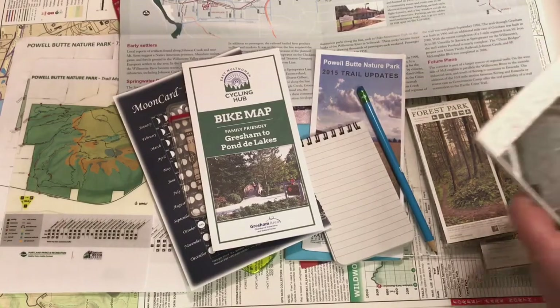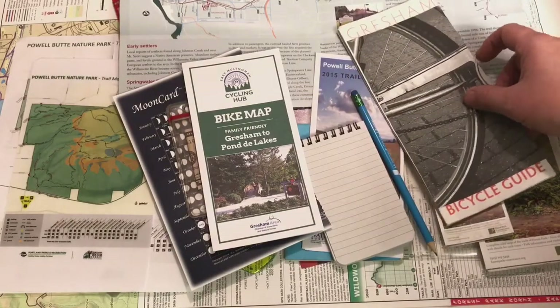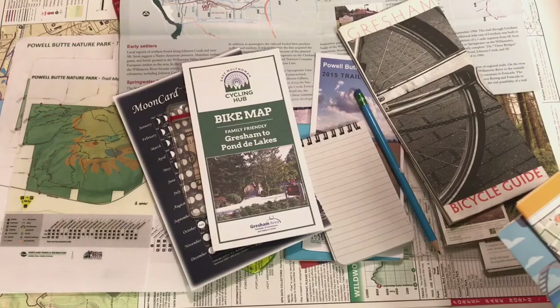I find that bike maps are actually really helpful even if you're not biking. You can go into your local bike store and they'll give you free bicycle guides — it's basically a map of your area and it'll show you if there are any parks to go hiking or different ways you might want to get to the park.